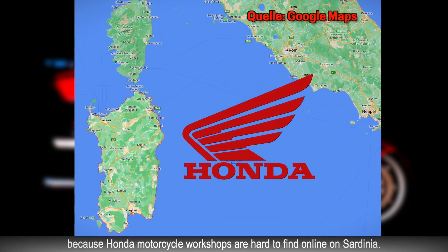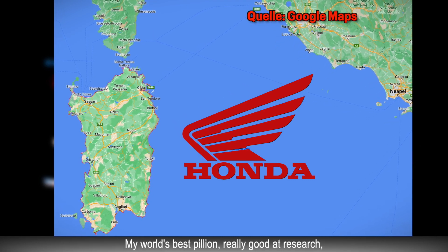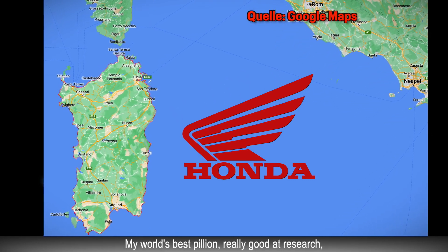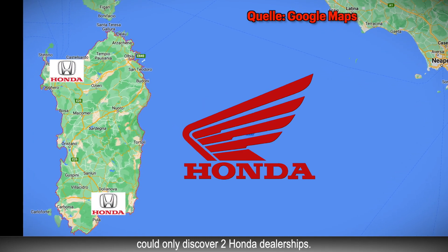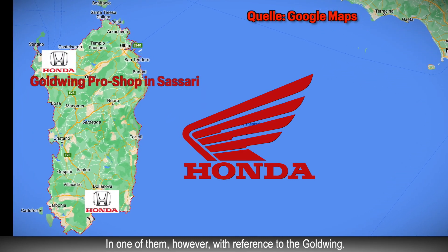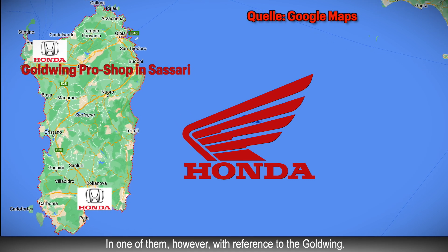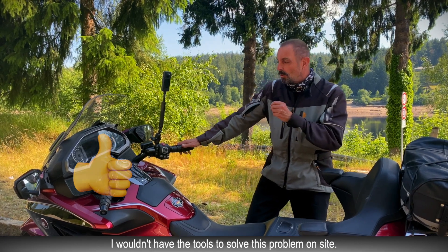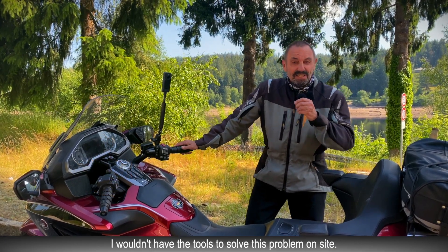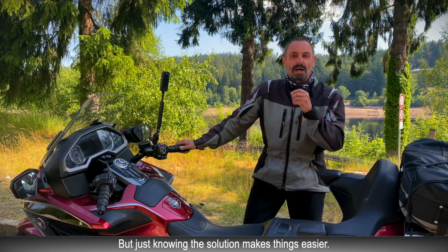Denn Honda-Werkstätten sind auf Sardinien per Internet nur schwer zu finden. Meine weltbeste Sozia, eine wirklich gute Recherchöse, konnte nur zwei Honda-Vertretungen entdecken — bei einer davon allerdings mit Hinweis auf die Goldwing. Hartmut, vielen Dank für die Information. Das Werkzeug, um das Problem vor Ort zu lösen, hätte ich jetzt auch nicht dabei. Aber allein das Wissen um die Lösung macht die Sache schon einfacher.